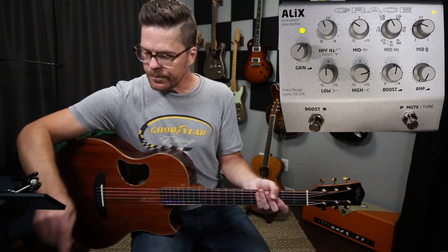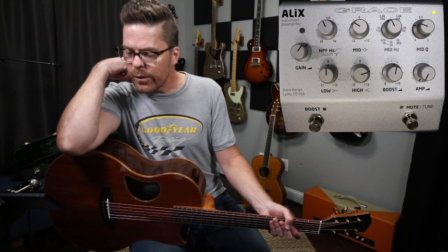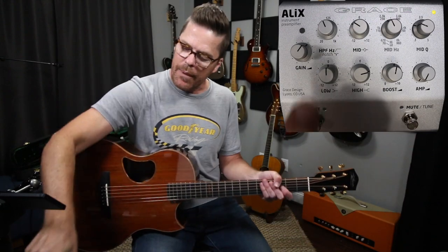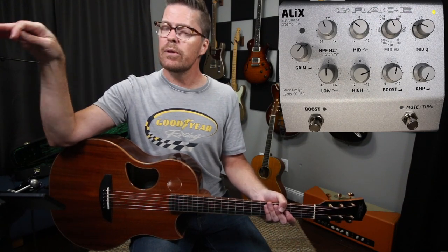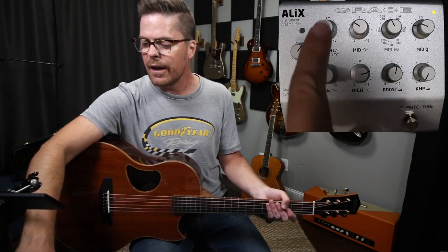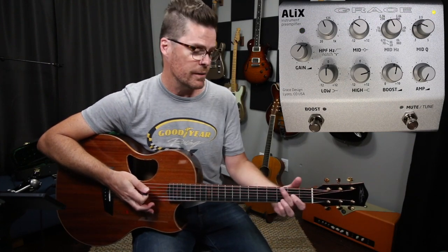The way it's set up: you basically have a high, low, and mid. The low frequency is set at 125 hertz boost or cut at 12 dB — right now I've got it centered. The high pass filter — you can actually choose between whether you want that to be a high pass filter or a notch. Right now I'm using it as a high pass filter. It will cut 12 dB or notch 12 dB depending on how you set it up, and there's a dip switch on the side that allows you to choose. In this room, I liked it more as just a high pass filter.